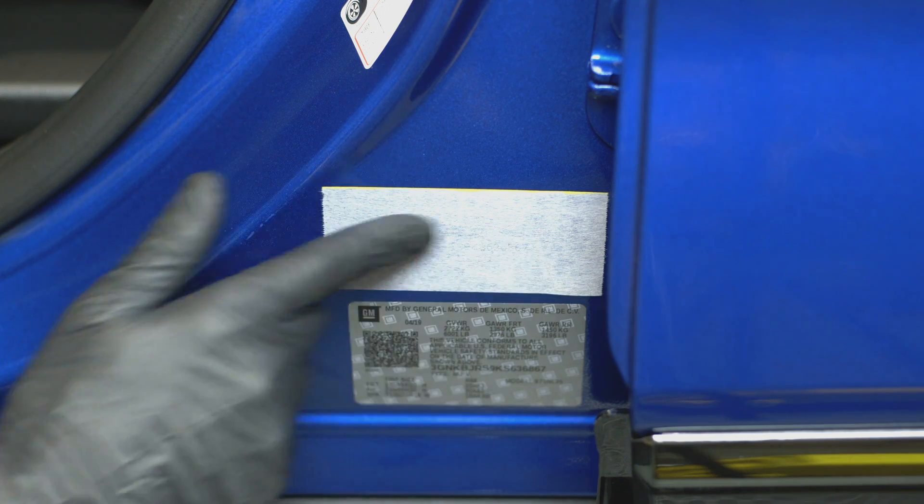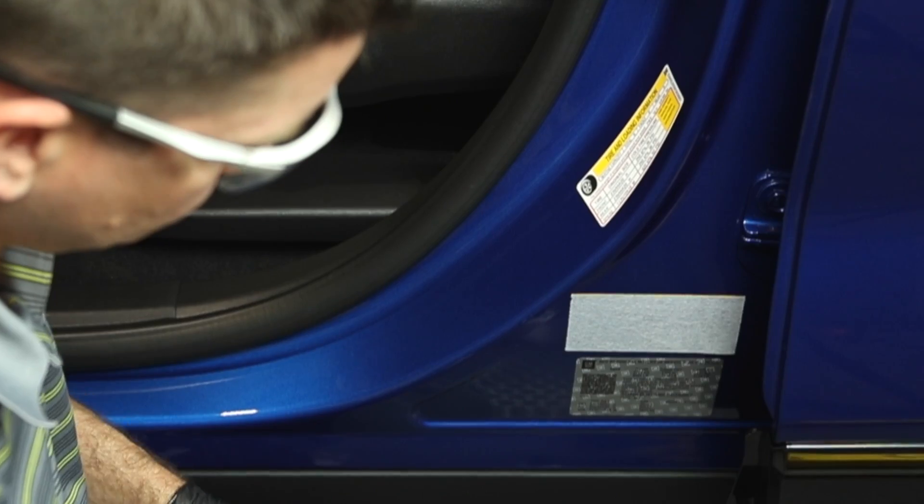To obtain the highest resolution marks, let the stencil fully dry to the part — usually 30 seconds to a minute or more.